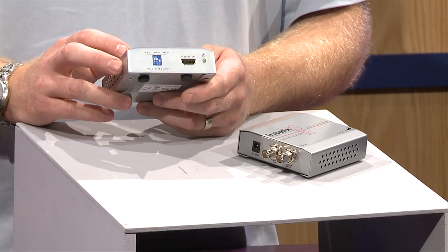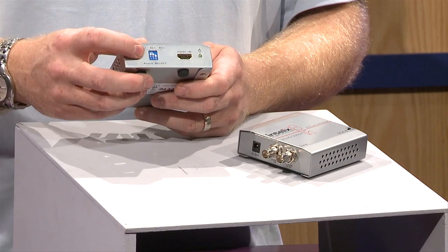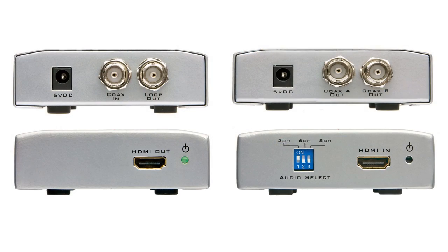The new Digi HD Coax 2 can now handle multi-channel audio. You've got options with the dip switch settings for stereo, 5.1, and 7.1 audio.